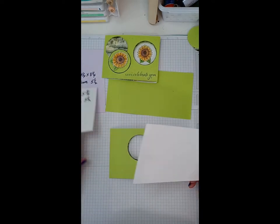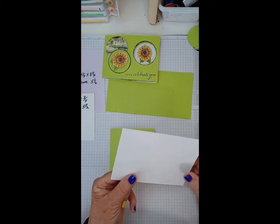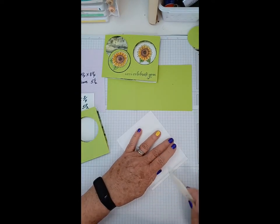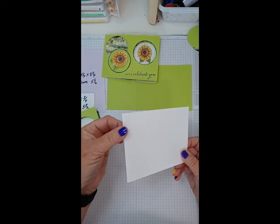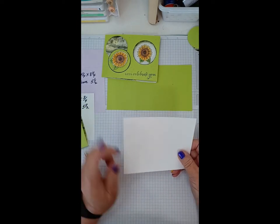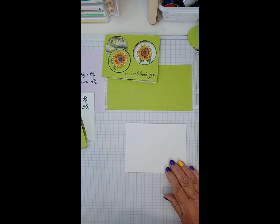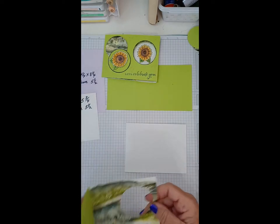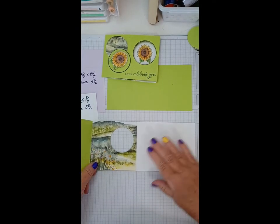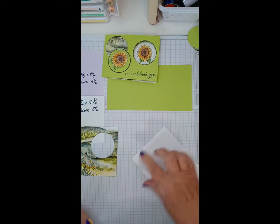The next piece you're going to work with is your back. I've scored the back piece at five and a half, which leaves you a little quarter inch piece. You want a mountain fold on this — the difference between a mountain and a valley is when you score a mountain fold it sticks up like a mountain, and a valley fold goes down like a valley. In this case you want it to stick up like a mountain.